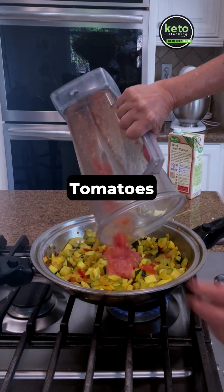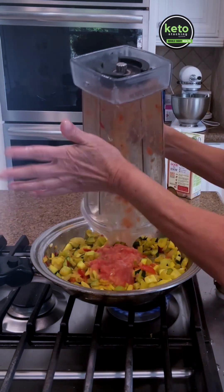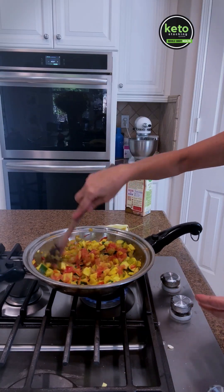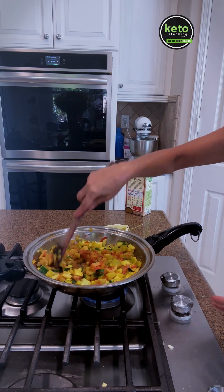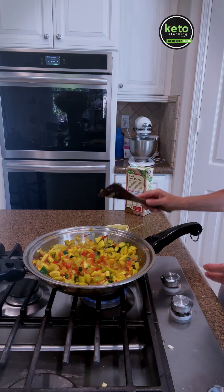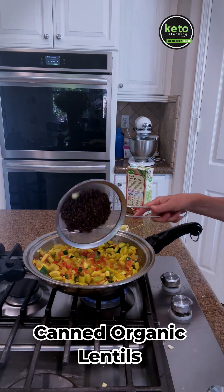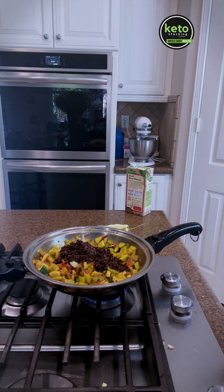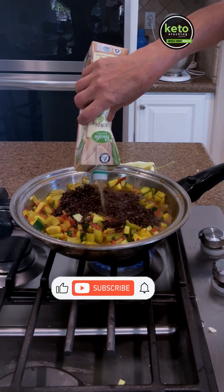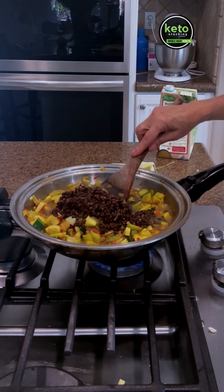I took some tomatoes, took the skin off, and put in one large tomato. This is the easiest soup to make. You can also get lentils that are already sprouted at Sprouts — they're organic — but today I just used canned organic lentils. Pop that in to make it vegetarian, then just add your broth and you're going to have a wonderful two-bean stew.